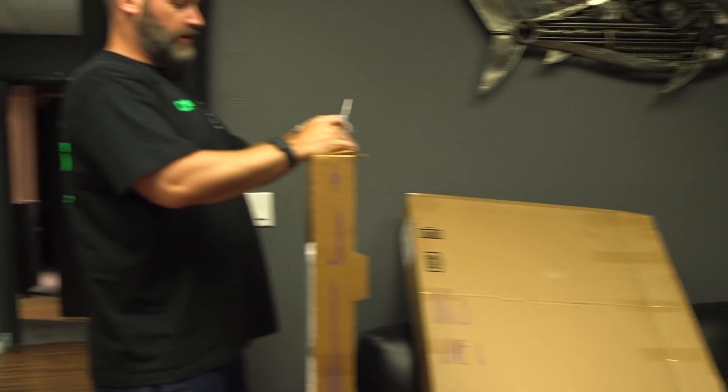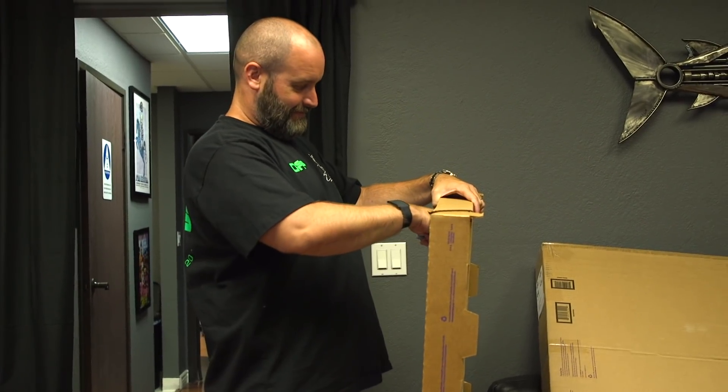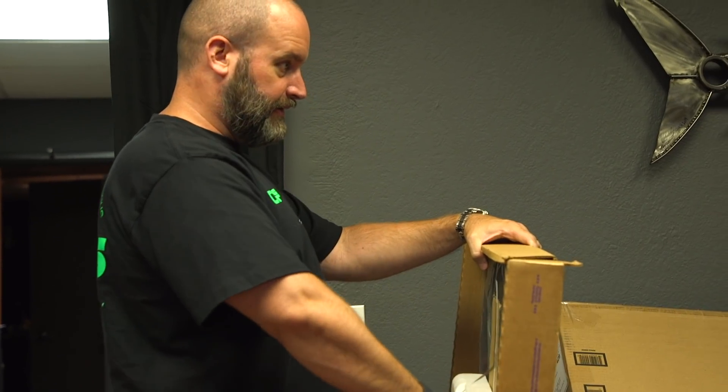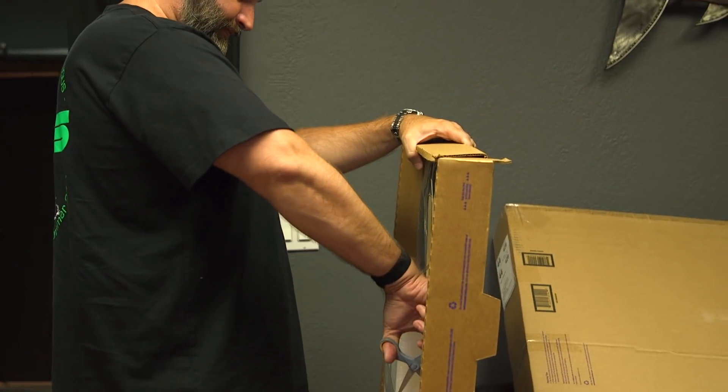Holy shit, these are hilarious scissors. This is what we got here? We'll get a new pair for you right away, Mr. Tom. How many fucking times have I told him to get big scissors? Big scissors. We can afford big scissors.